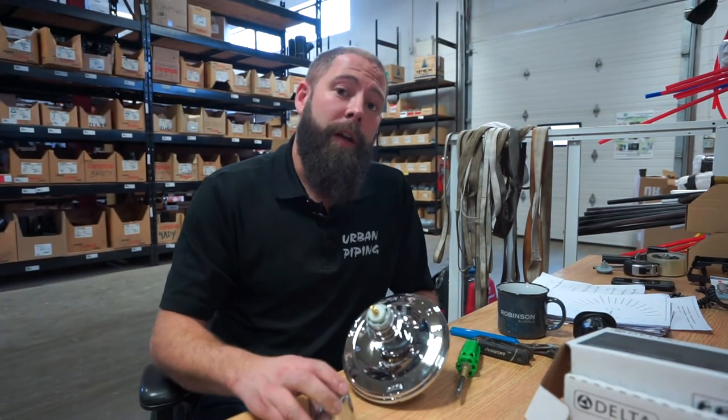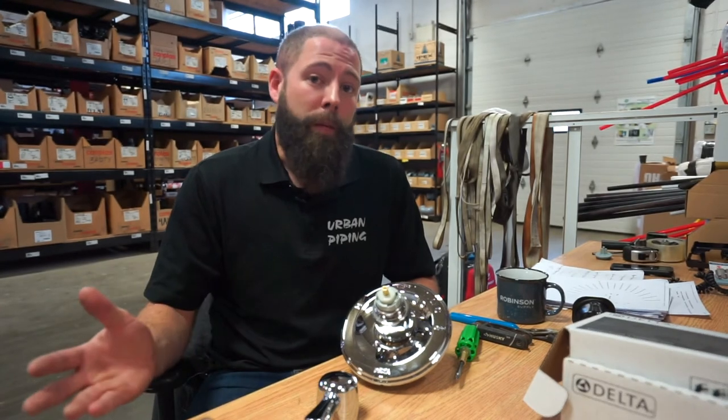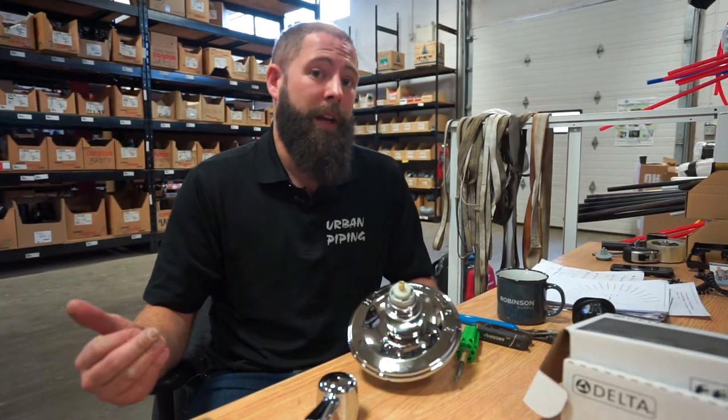Now if this is a little bit out of your ballpark or you're not feeling comfortable, I recommend calling a professional plumbing company. Someone like Urban Piping is who I recommend. Hey Graham, thanks for answering this week's question. Stay tuned for next week's question or leave us a comment below and we'll create another video answer.